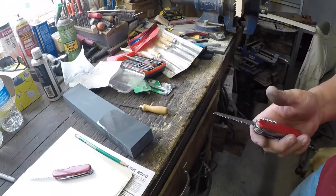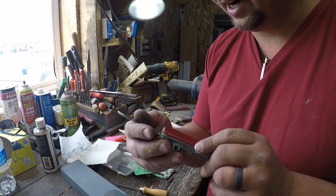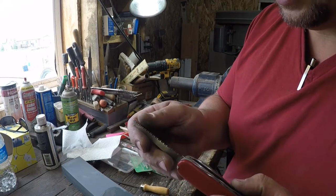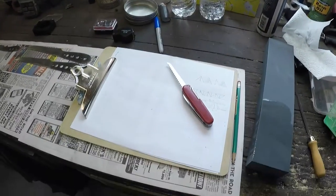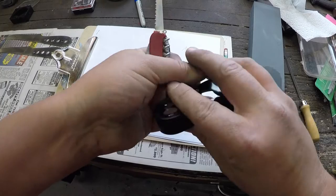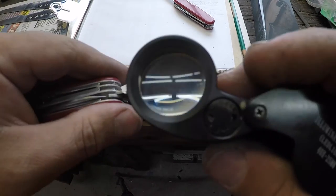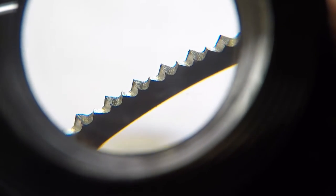That's really not bad. For a dinky little pocket knife saw, that actually just tore right through there. When you look at the teeth with a jeweler's loupe, look at those edges — none of them are reflecting light. All the points are really nice and sharp. That's just a really good looking saw edge.